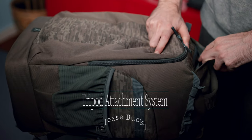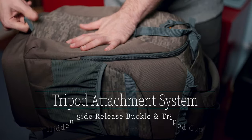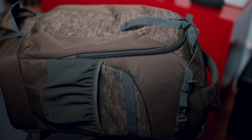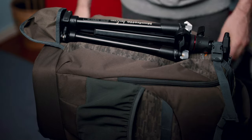It features a dedicated tripod attachment system. There are two small hidden compartments — the top one holds a side release buckle, and the bottom one is for the tripod cup. It's capable of supporting a larger tripod, such as my Gitzo Mountaineer series, and easily holds a smaller one, just like the B3 travel tripod from Manfrotto.